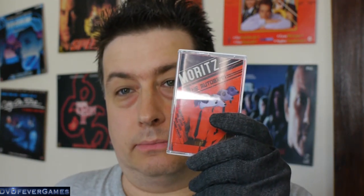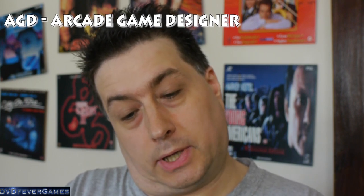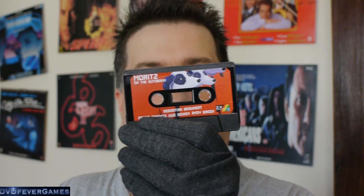Next up we have a cassette for Moritz on the Autobahn — so that's obviously a much bigger version of the SD card you saw previously. This is lovely. On the back it says game by Sebastian Brownert and Uwe Geichen, authored with Jonathan Caldwell's PGD, screens by Andy Green, and music by Pedro Pimenta. Just a little blank card inside, but it's got the Moritz logo on the front — that looks very cool indeed.